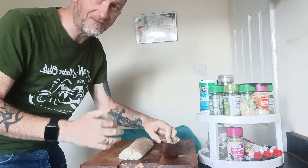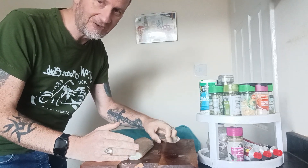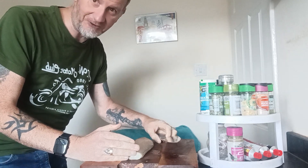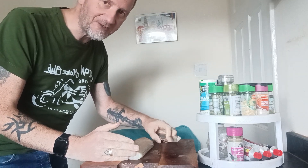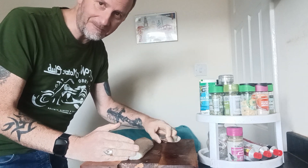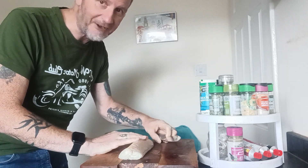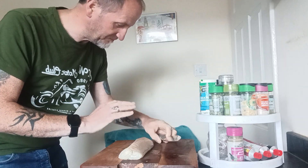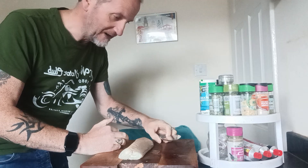If you're going to use cod, use cod. Don't use haddock, because although it's a nice fish — it is better than cod, I will admit — haddock is a bit more delicate. Cod can take a lot of flavour. If you can afford monkfish, get a piece of monkfish tail because that can take flavour as well. Salmon, trout, sea bass — a little bit — but cod is the best because it can take flavour.